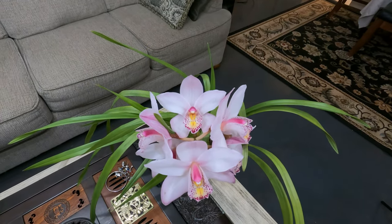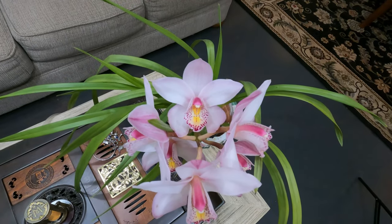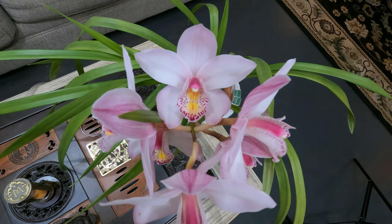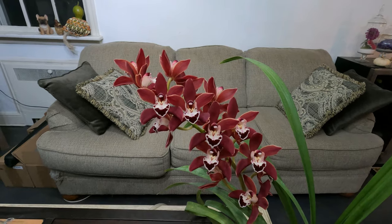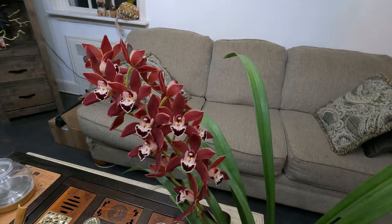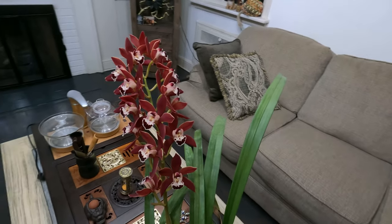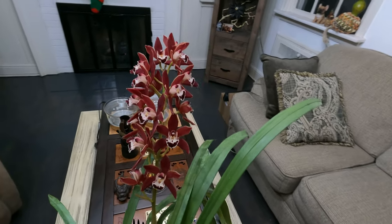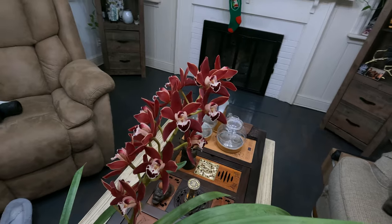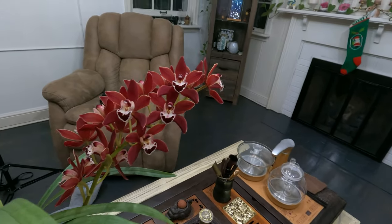Symbiadium orchids come from the Himalayan foothills where the climate is more cool. They produce long spikes of up to 25 flowers each, three to six inches across, and many of them are fragrant. Their interesting flowers and beautiful grass-like leaves make them ideal house plants. Symbiadium care is easy once you get the basics done, so let's dive into their care.